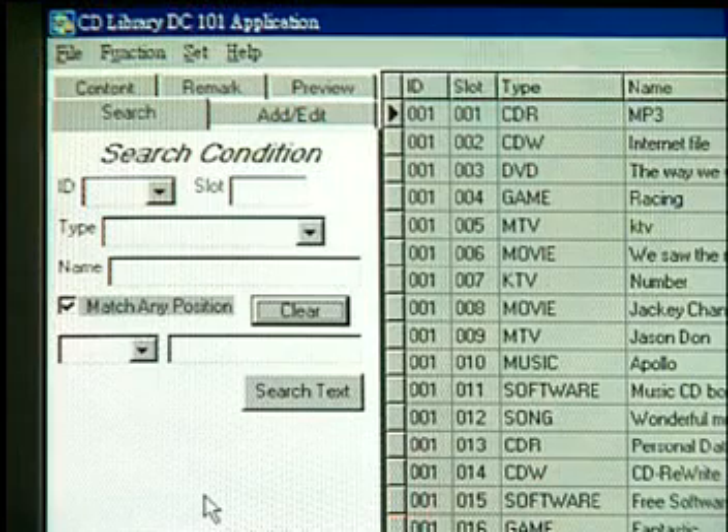Search Contents and Remarks. You can use the search function to search for any words in the contents and remarks. This way, you can find CDs more efficiently.